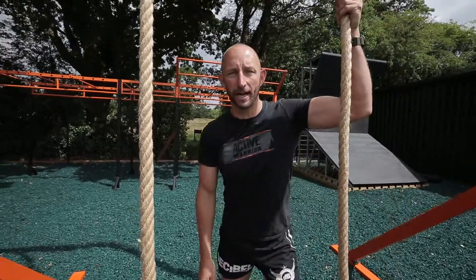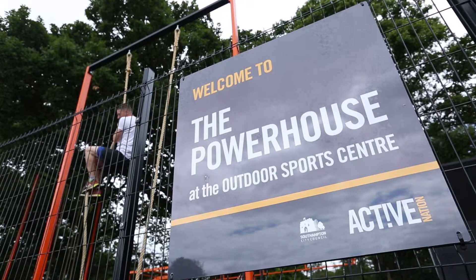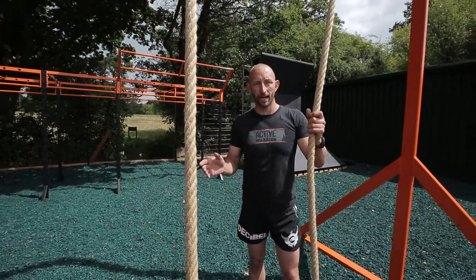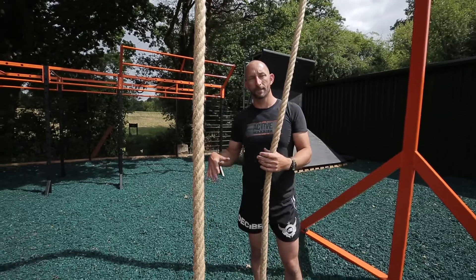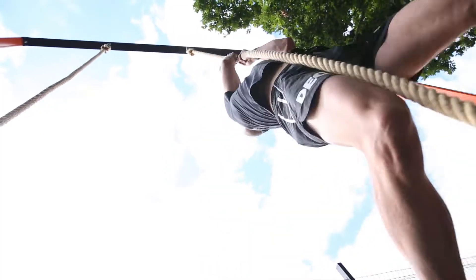I'm down at the Powerhouse, powered by Active Nation, in line with our OCR race series Active Warrior. I'm going to give you a really simple workout which is very unique to this center. There are weekly nightly training sessions and memberships available. We're going to start with a rope climb.